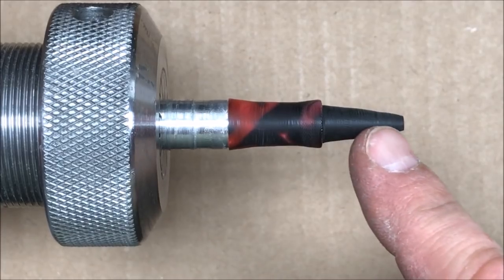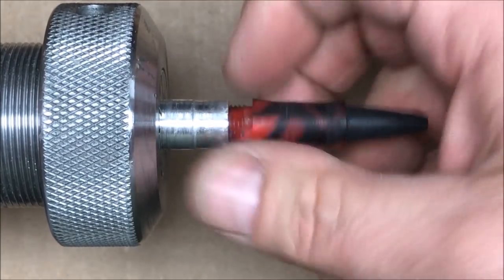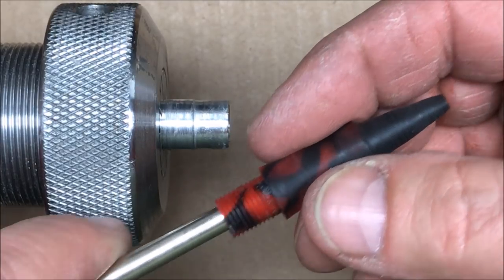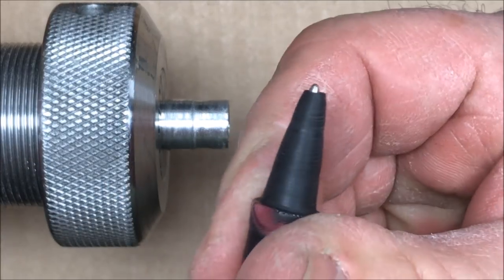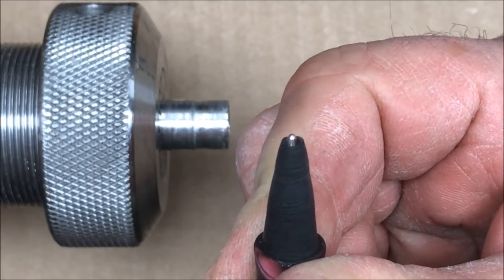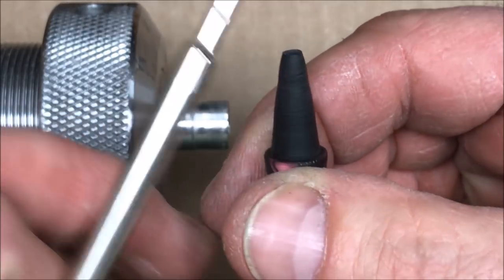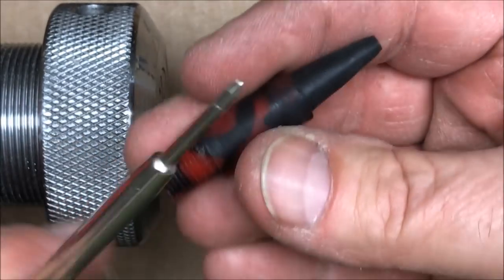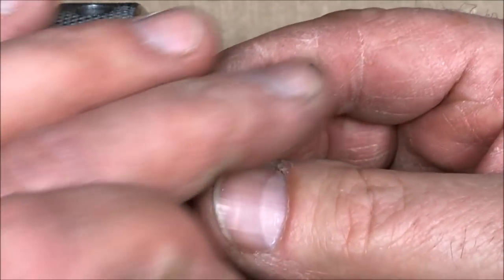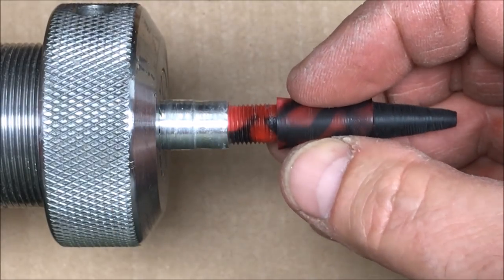I've got the section of my pen roughly shaped the way I want it to look. I removed it from the chuck, brought an ink refill over, and you can see the nib of the refill doesn't poke through quite far enough. So I'll put it back on the chuck, clean the end up, and take it back just a tiny bit, repeatedly checking until the proper amount of nib is sticking through the end of the blank.